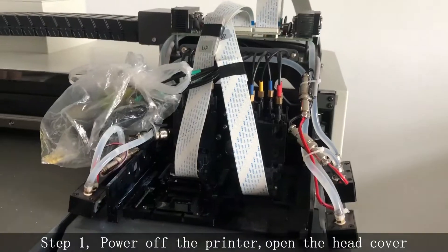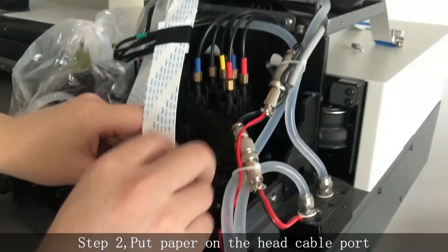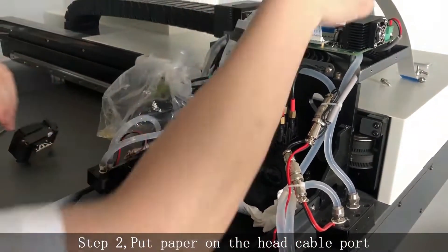Power off the printer and then open the head cover. Put paper on the head cable port.